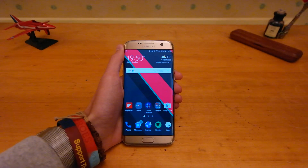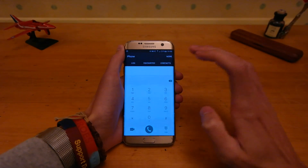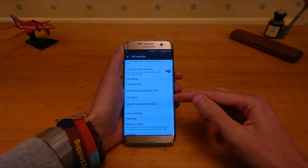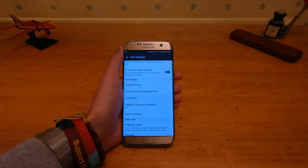In the US, you need to go through the phone dialer, then go into More, then Settings, and in here you will see a toggle for 4G calling or VoLTE preferred when available.